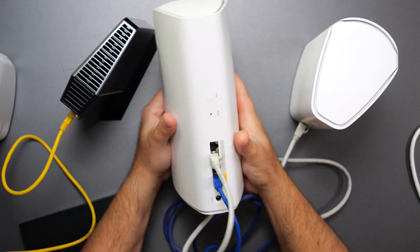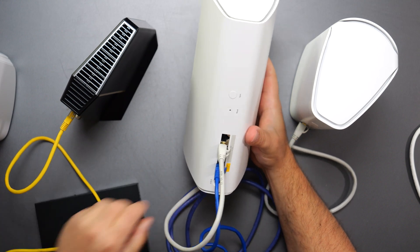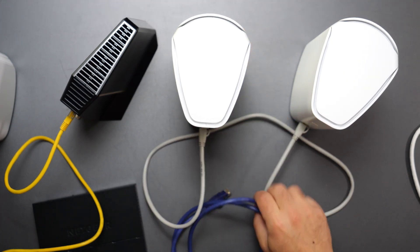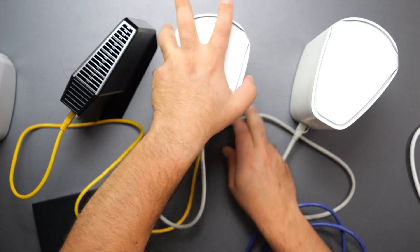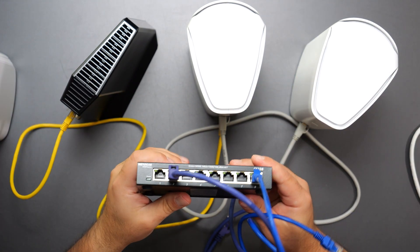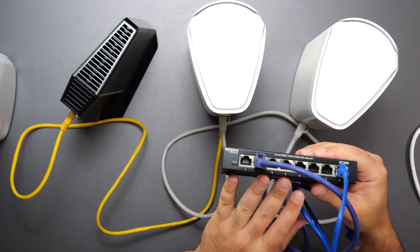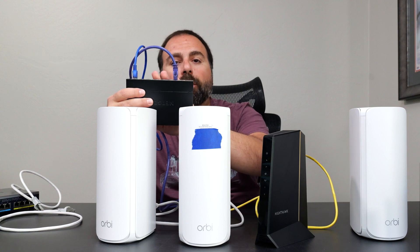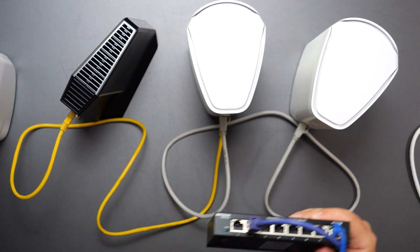The router must always be connected directly to the modem because the router has something called NAT — Network Address Translation — and that needs to be connected directly to the modem for a proper network. The switch doesn't have that capability. The switch comes after the router: the router instructs the switch on IP address assignment and how devices talk to each other. If the switch comes before the router, the router can't instruct it — so you always want the switch to come afterwards.